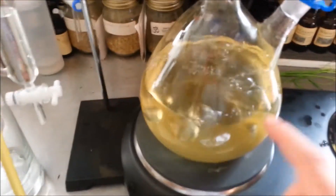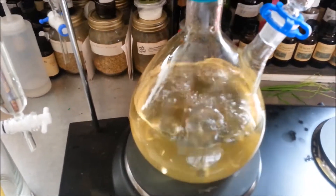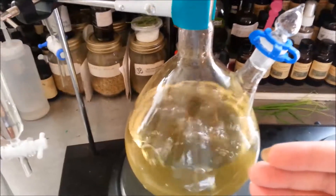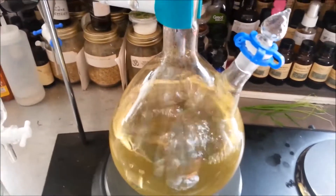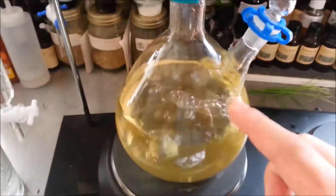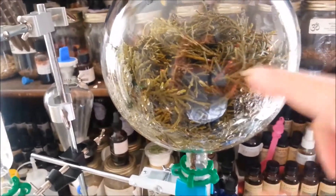The water was actually clear when I started, but the stuff from the plant that colors the water will drip back down and color the water. I don't quite remember the name — if I'm wrong, tell me — but I think it's chlorophyll. When this boils, the steam will rise and it will go through the plant material.